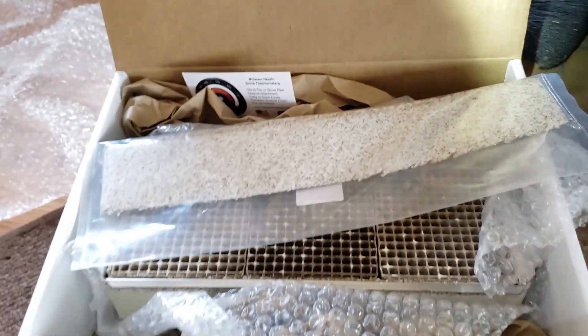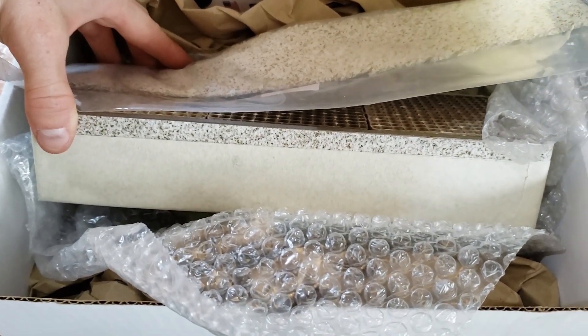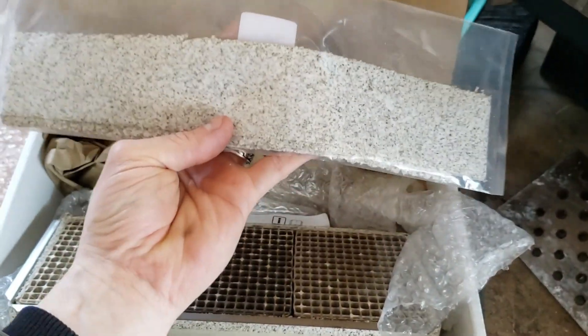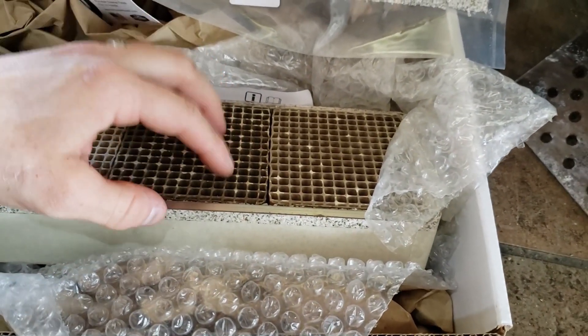A good thing to note is that this combustor comes with the interim gasket included. I ordered an extra one off Amazon but I do not need it, so I can send it back — that'll save me a couple bucks.